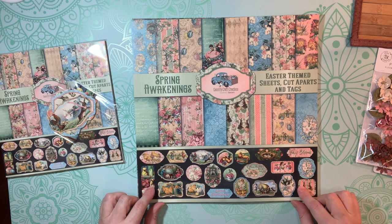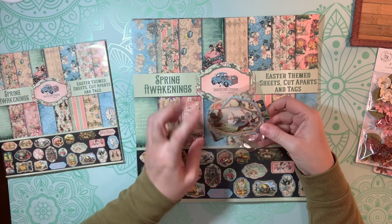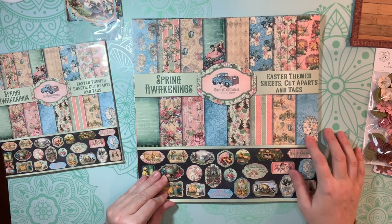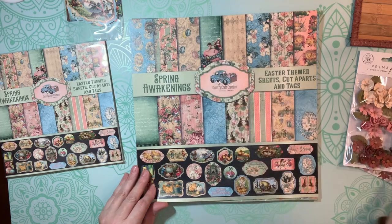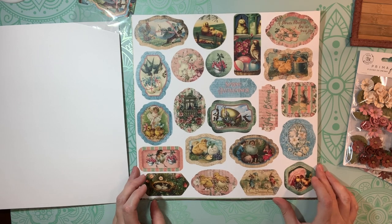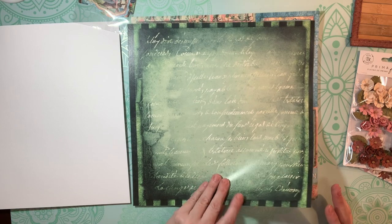The next collection is the Spring Awakenings collection by Country Craft Creations — again, these are exclusive papers to them. Tammy has started making her own paper collections and they are amazing. This one also comes with a die-cut cut-apart sheet — it looks like one of them is already cut out. The cover sheet alone gives me a million ideas of what I'd like to do with it. And these Prima flowers again — they're just gorgeous. Look at these little pouches of cut-aparts — they're so cute. Again, there's just so much visual texture to this.